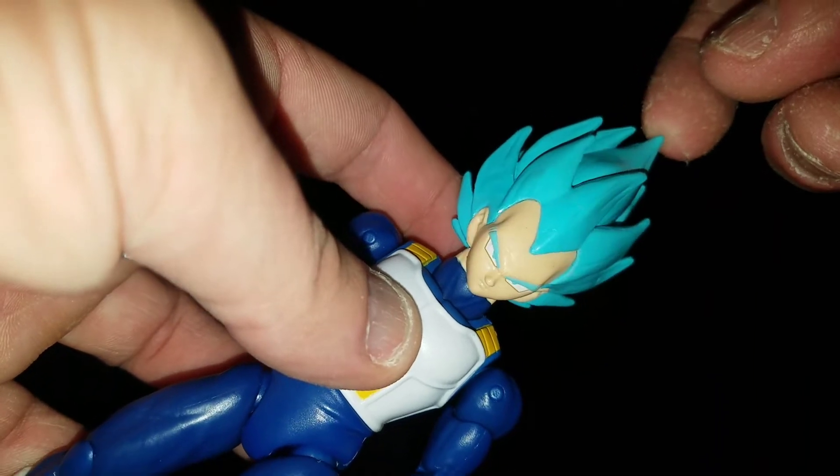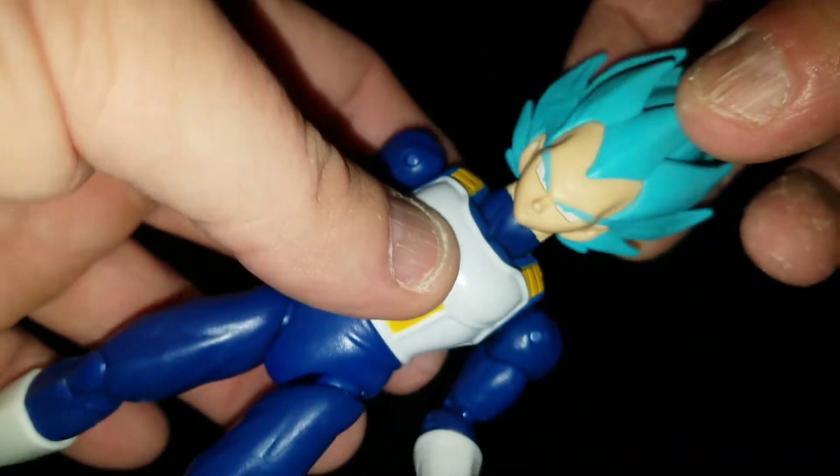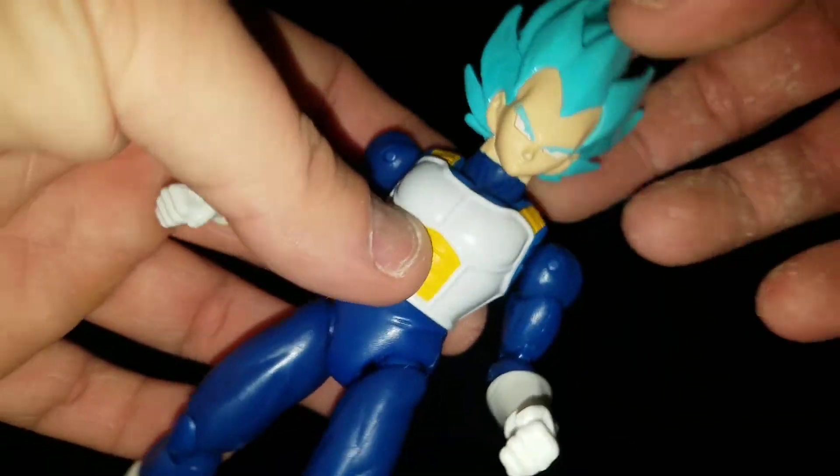It was close with a couple of the Bardock pictures, but that's how I decided.